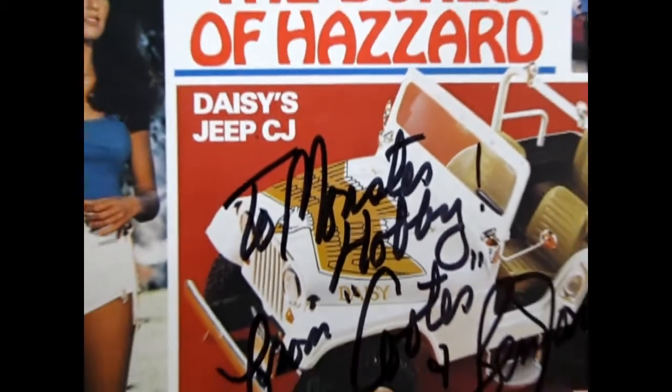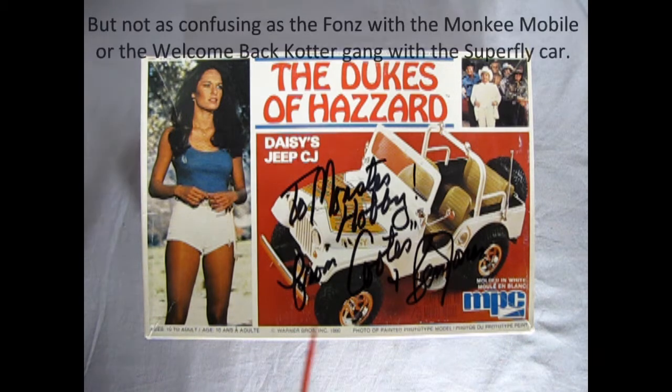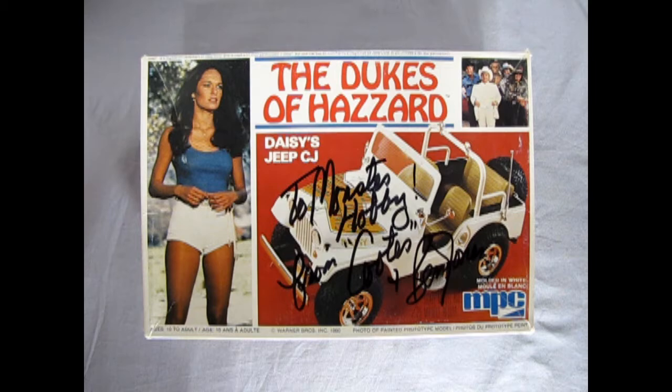Tonight's Dukes of Hazzard model kit review is really going to have y'all confused, and here's why. This Jeep originally came out in 1977. The Dukes of Hazzard aired in January of 1979, and for the first few episodes Daisy drove a 1974 Plymouth Road Runner. Later in the show they switched to this Jeep, which was actually a first-season 1980 Jeep CJ. So the MPC kit is a '77 Jeep, the show Jeep is a 1980, and the copyright on the box is 1980 — pretty confusing.